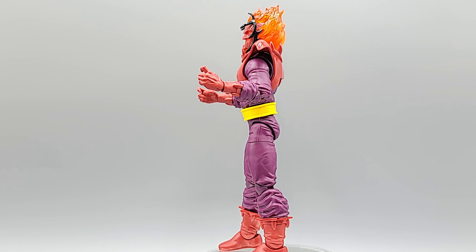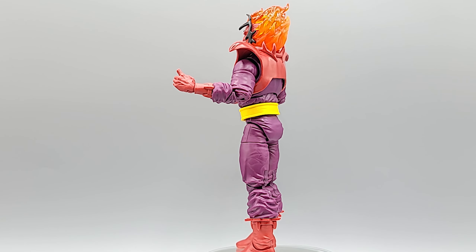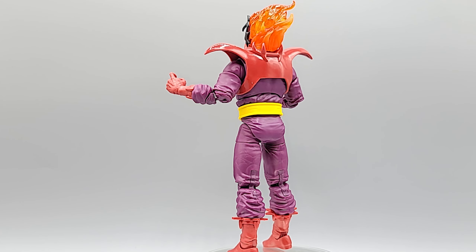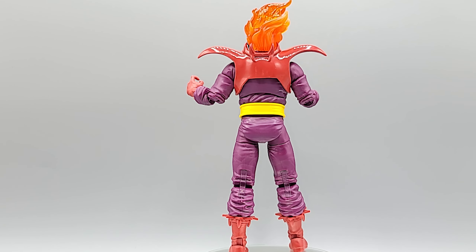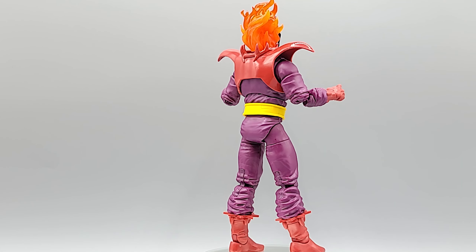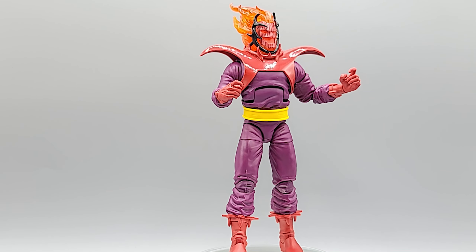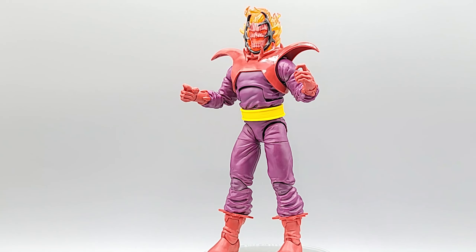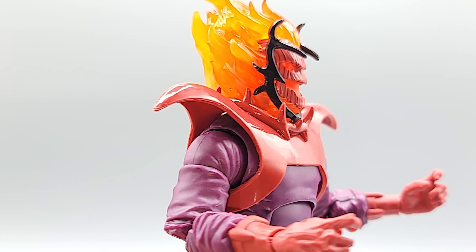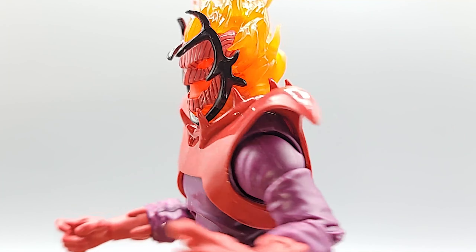Dormammu feels really good in hand — you know when you grab a figure and it feels solid, weighty, and smooth. Setting him up to stand, his limbs felt really good too, not loose, with a nice click to them. That face is dope — love that translucent flaming hair. Look into the mask and you can see straight through it, giving you that Ghost Rider feeling.